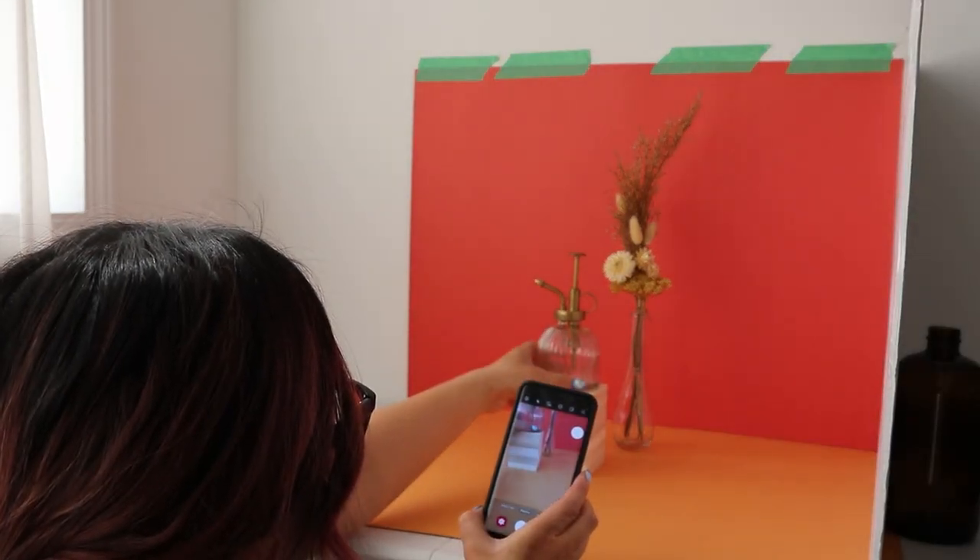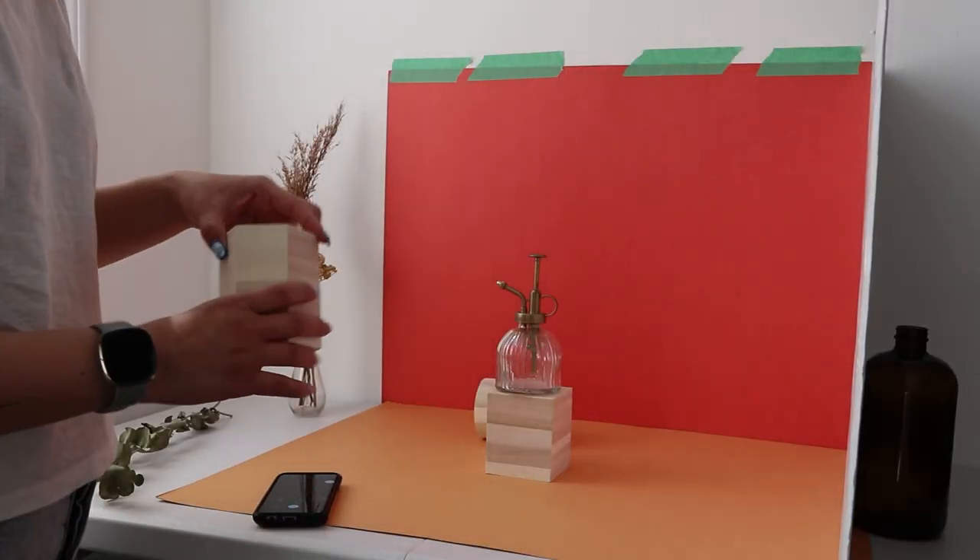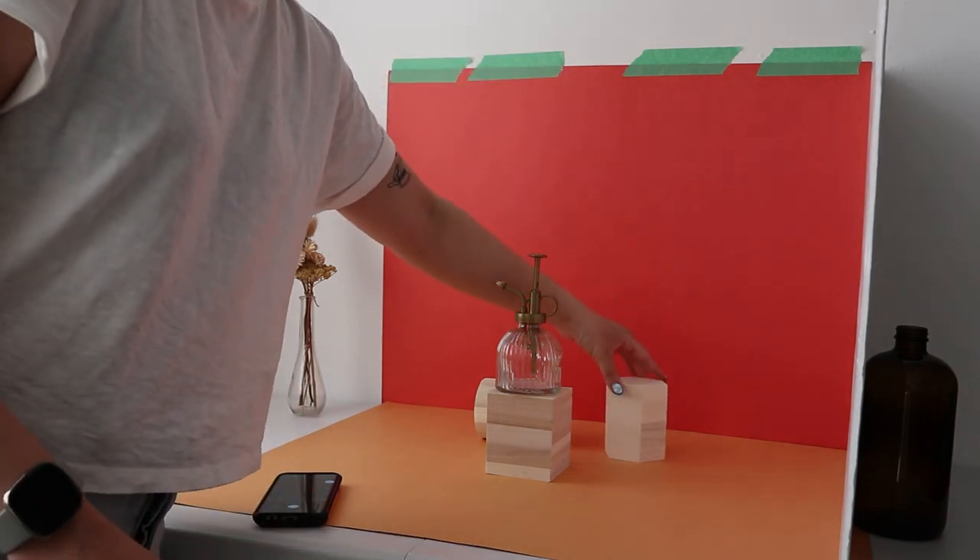And finally, we're going to get to shooting. So the first one is very straightforward — more of a close-up, straight-on angle of your product just to really bring it into focus. Something you can do is have your props a little bit further back and your product a little bit closer to the camera, so you can really highlight it and show it in focus.